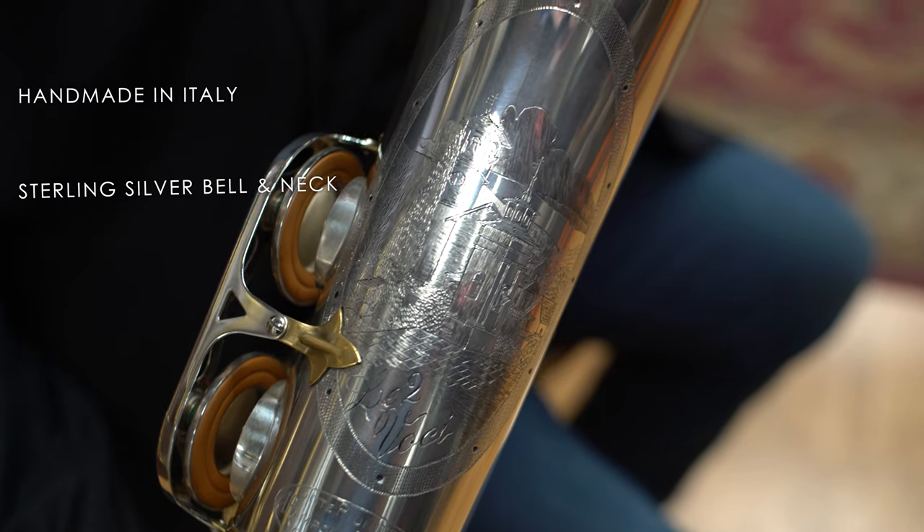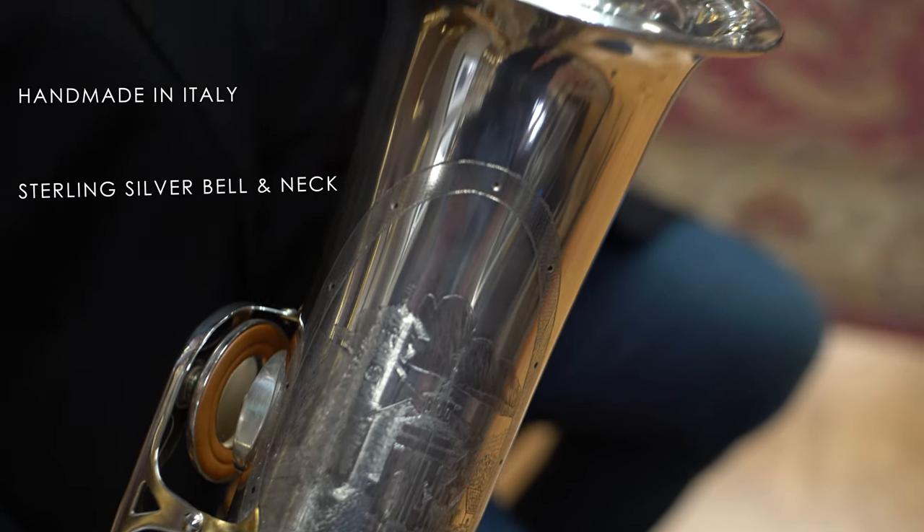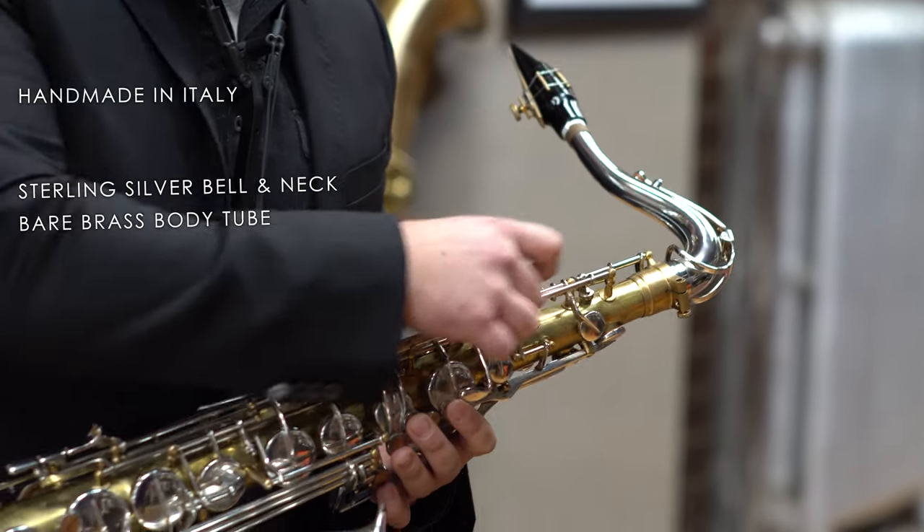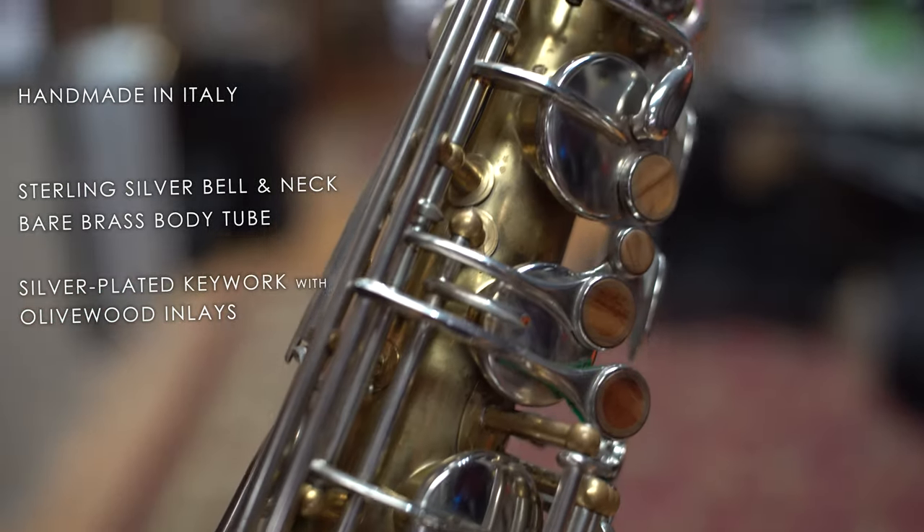That old-world craftsmanship really reflects through their modern line. This has a hand-hammered sterling silver bell, as well as a solid sterling silver neck, bare brass body tube, silver-plated keywork, and olive wood key inlays.